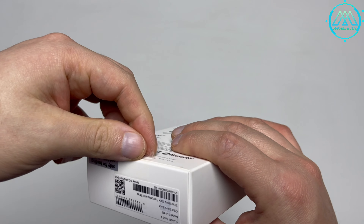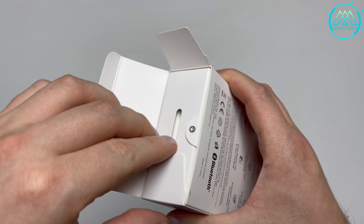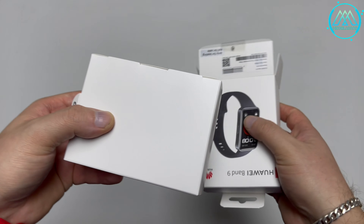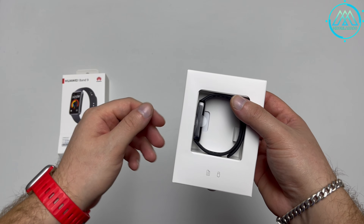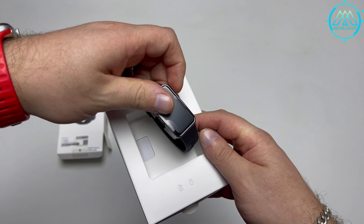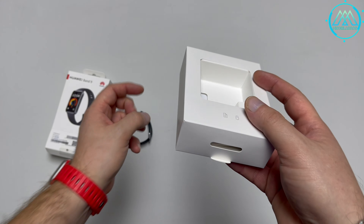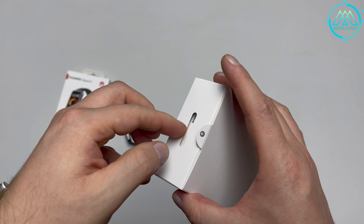We're removing the warranty seals and taking out the boxes that come inside. Here we see the beautifully presented smart band in immaculate white, as Huawei always ensures. Setting the smart band aside for a moment, we look at the iconography indicating that the rest of the elements, such as the charging cable, are inside the box.